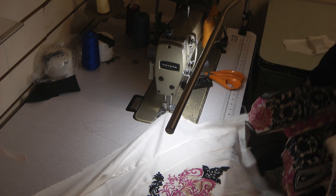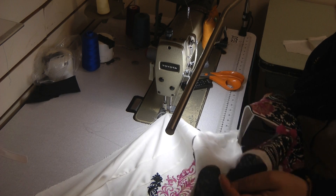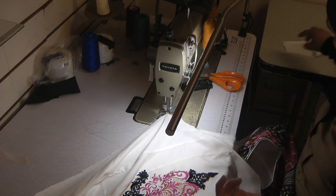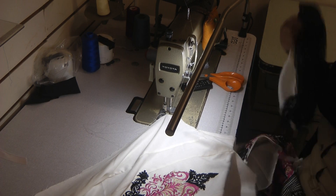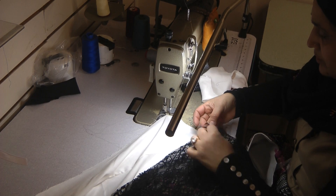Here I'm attaching the sleeve. I've already attached one side of the sleeve — this is with lining. What we're doing basically is I started at the front and went towards the back, and now I'm going to start at the back and go towards the front.